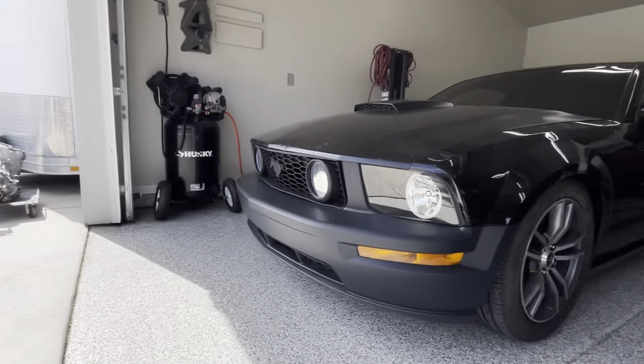We've got an S197 Mustang that needs more life and excitement put back into it. Looking at this pile of parts — a master cylinder booster pedal assembly, a clutch line, and a 3650 transmission sitting over there — this car is being brought to me to do an automatic to manual swap.